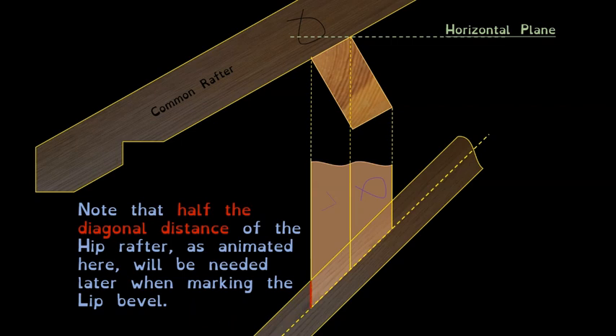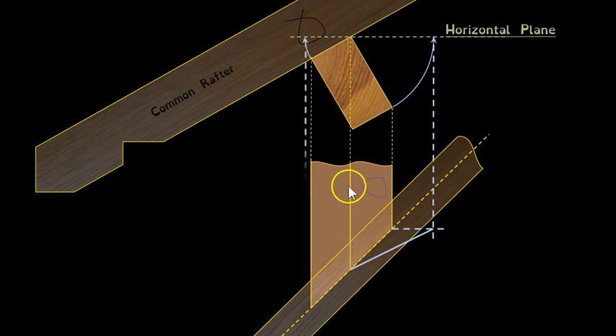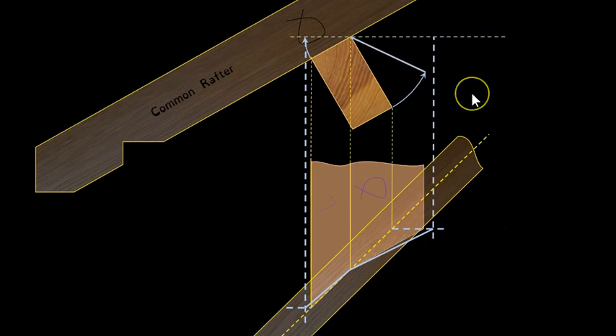We're opening out the true shapes of our purlin by swinging those surfaces up onto the horizontal plane. That surface is swung up, and we're projecting down onto the plan view of the hip. You can think of the top corner as a hinge or pivot point. There's an animation here to illustrate — both surfaces hinge upward and arrive on the horizontal plane, giving us the true shape and therefore the true bevels.